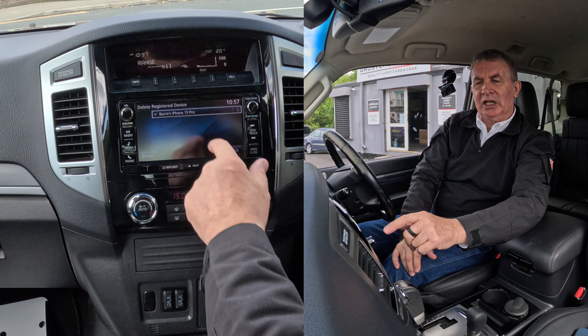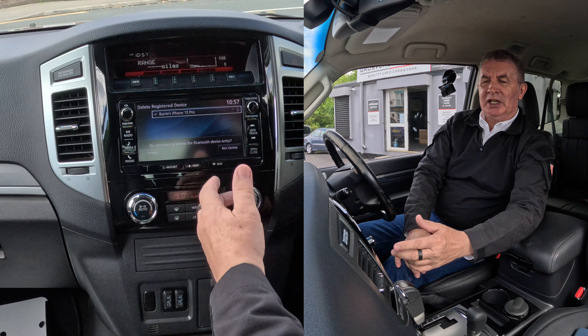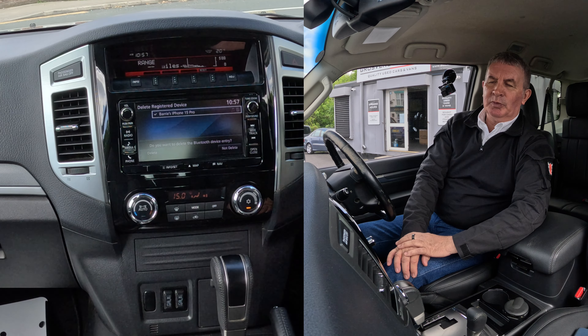Now what you have to do: select your phone — there's a tick there — click delete. It then asks: do you want to delete the Bluetooth device entry?